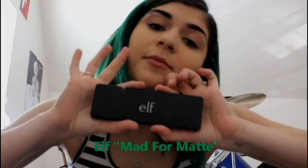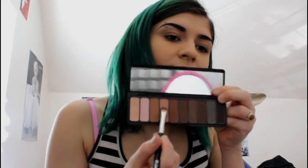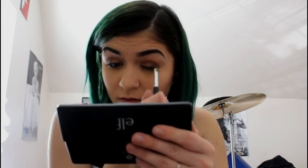Then I use Urban Decay eyeshadow primer and spread it. My favorite eyeshadow palette is by e.l.f. — it's so cute. I got this eyeshadow brush set for Christmas and I love it. I get a flat brush and this pink color, then a lighter brown. Then I get a crease brush with a dark brown and put it in my crease, then a red-brown shade and swipe it, then a fluffy brush to blend it all out.